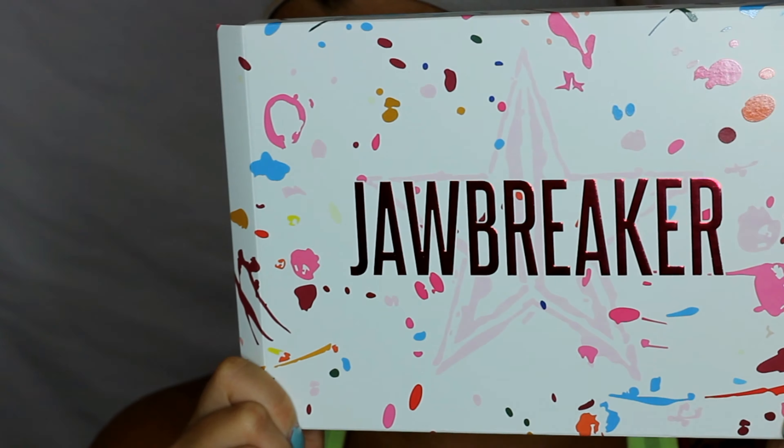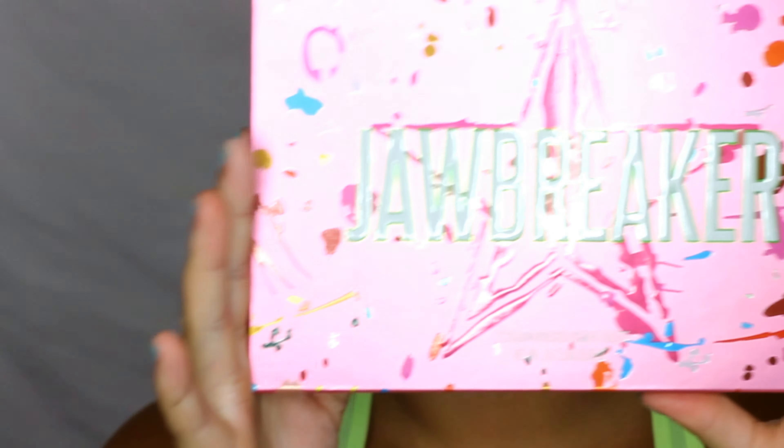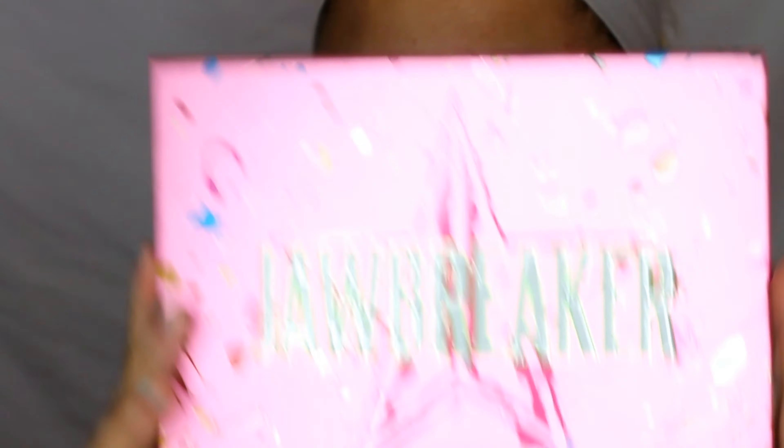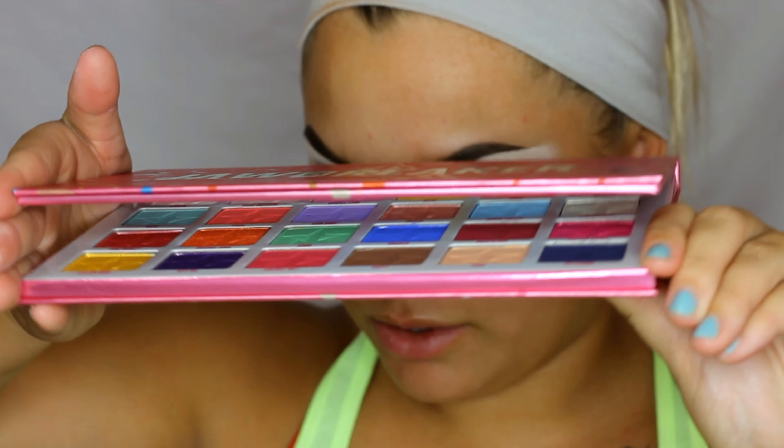For today's video, we are jumping into the Jawbreaker Palette. I got the big one — I didn't get the mini because I knew I wanted the big one, though maybe I'll get the small one soon. This is what it looks like outside of the packaging. This palette is huge — here it is compared to the Thirsty Palette, so pretty big difference. Now let's open her up.